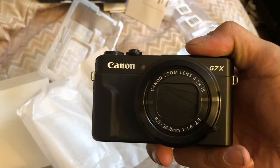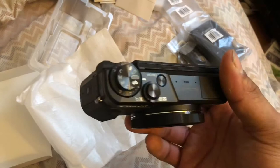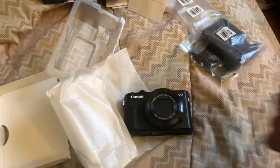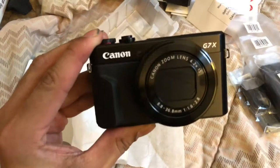That is the Canon G7X Mark II. Super excited. I heard that you have to get some coverage for the mic if you are in windy environments, just because the microphone picks up a lot of wind. So that will be for a later time. But this is my unboxing of the Canon G7X Mark II.